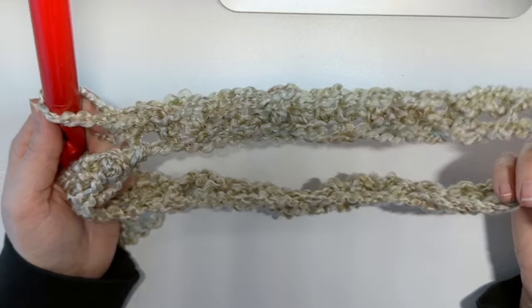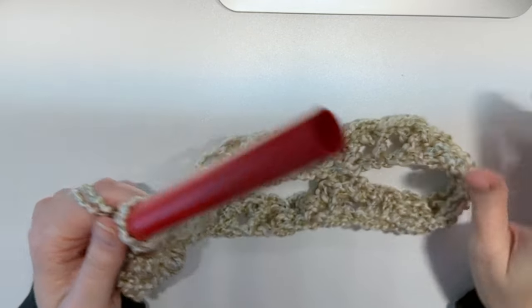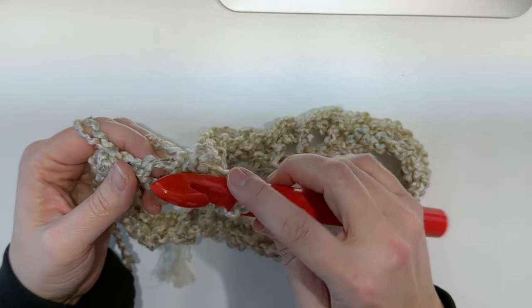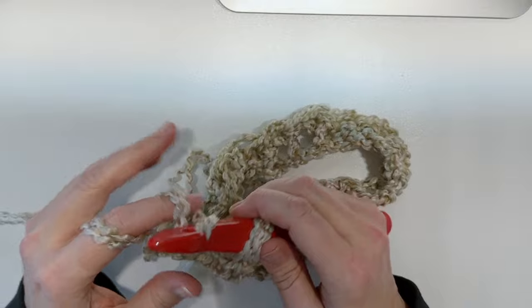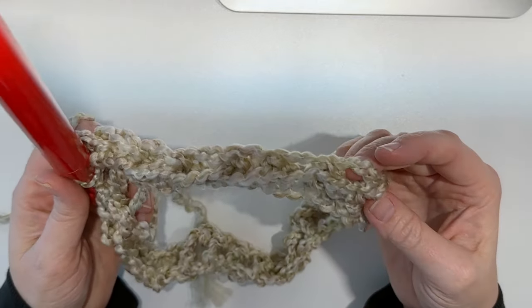I finished my round of single crochet and I counted and I'm short a stitch. I'm not going to rip out all my work — I'm just going to pop in another single crochet in the last stitch and that'll give me that extra one I'm looking for.